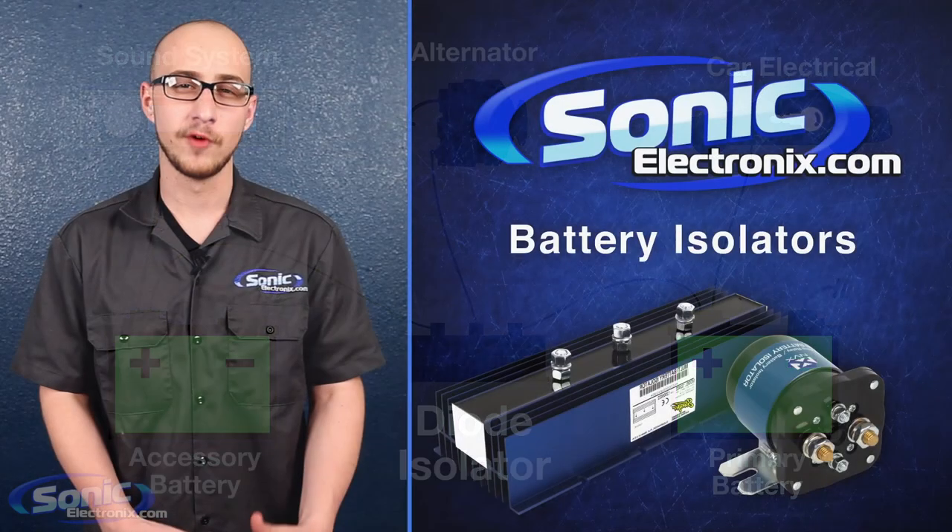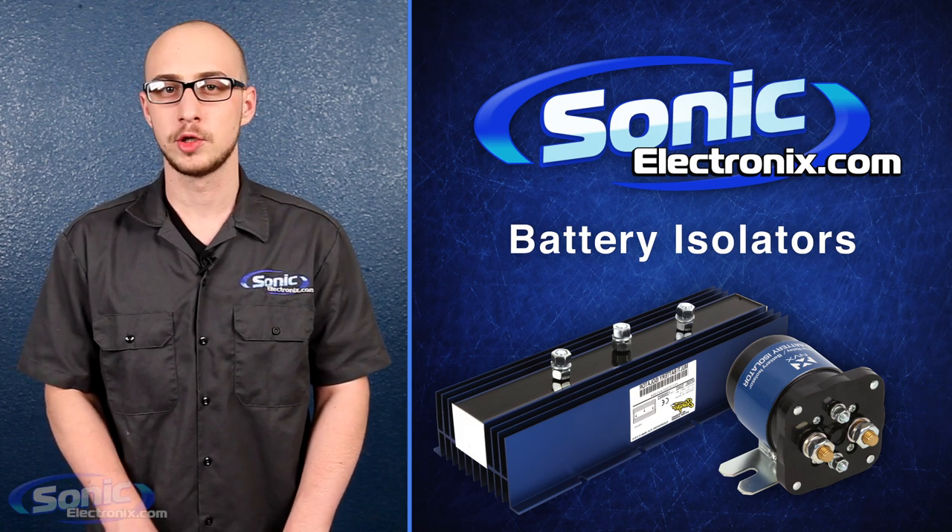Also, by preventing full discharge of the secondary batteries, you can actually increase their lifespan.